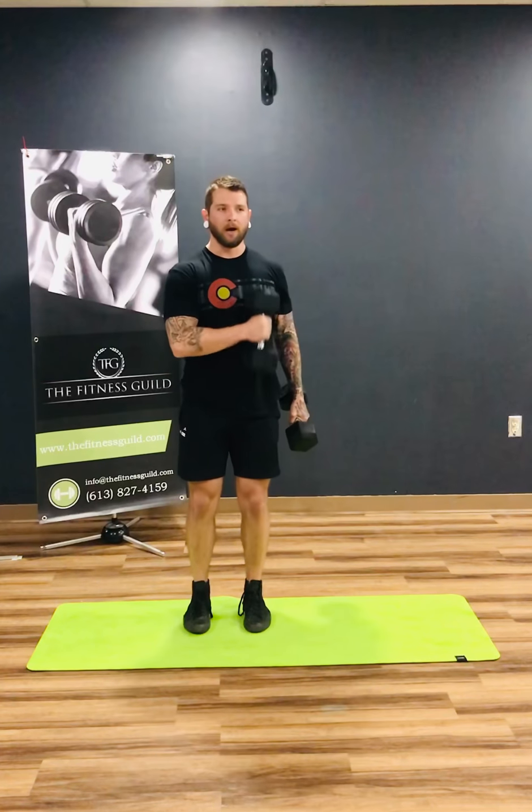For these we're gonna go three sets of 12, and then we're gonna move on — no max reps this time, just three sets. Make sure you get that little two-second pause in, get some good burn, and then move on.